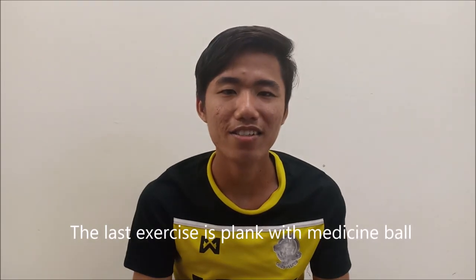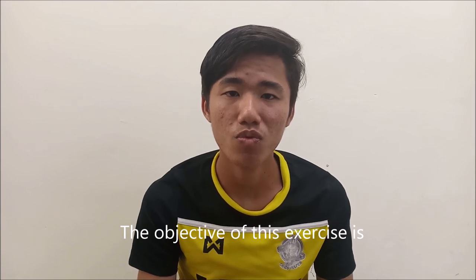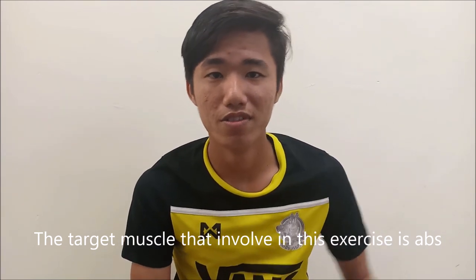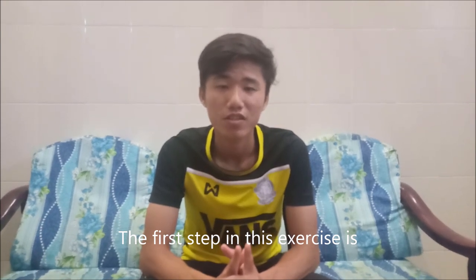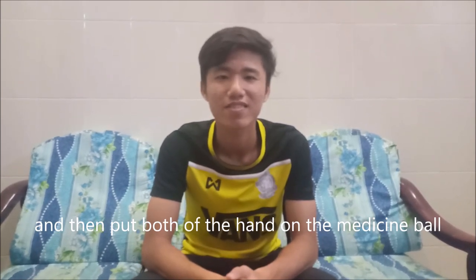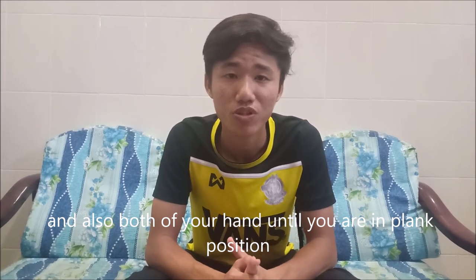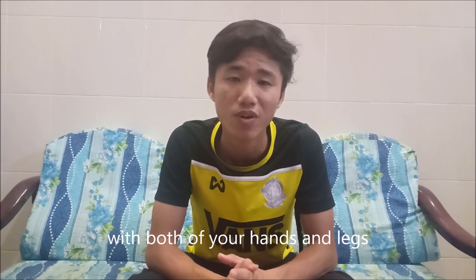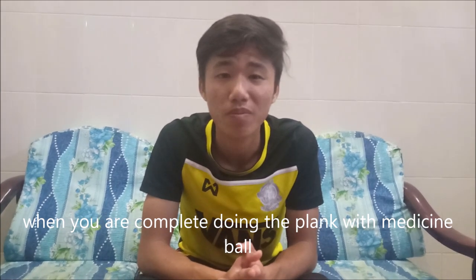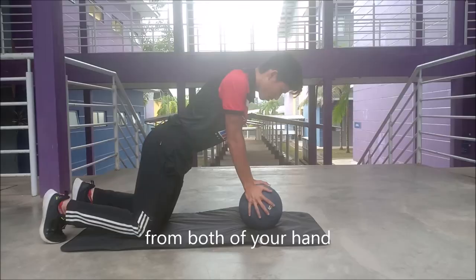The last exercise is the plank with a medicine ball. The objective of this exercise is to strengthen our core; the target muscle is the abs. Step one: kneel down on the mat and place both of your hands on the medicine ball. Step two: extend your legs and both of your hands until you are in the plank position, keeping your abs engaged with both your hands and legs supporting you. Step three, the last step: when you are done, kneel back onto the mat and release the ball from both of your hands.